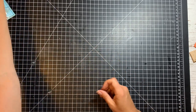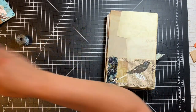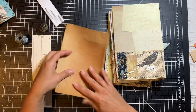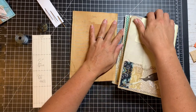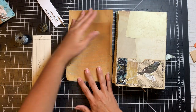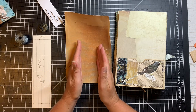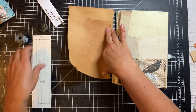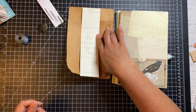Next, let's work on our signatures. I'm going to sew my signatures into my book cloth. The book cloth is the same height as the signatures — eight and a half inches. The width is the width of the spine plus three inches, so with a two-inch spine, it's five inches across. I centered my template to make the holes for the five-hole pamphlet stitch.